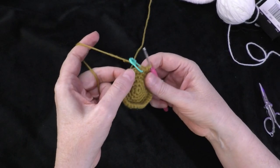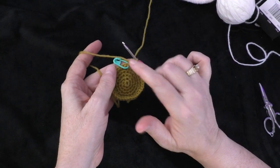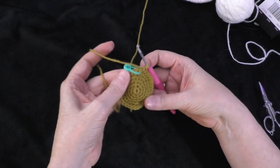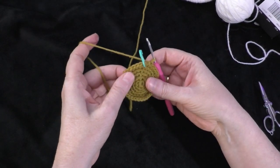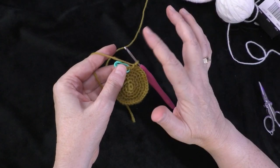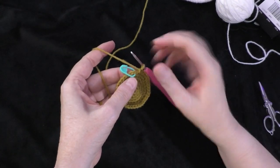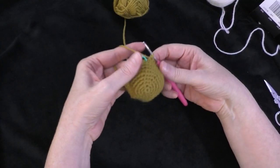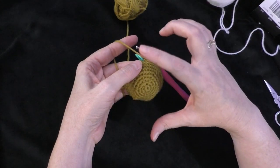Now going on to rounds seven, eight, nine, and ten — you're just going to do one single crochet in each stitch all the way around, keeping the stitch count of 36. Move your marker to the first single crochet each time to mark the beginning of each round. That's four rounds of one single crochet in each stitch, keeping your stitch count at 36.